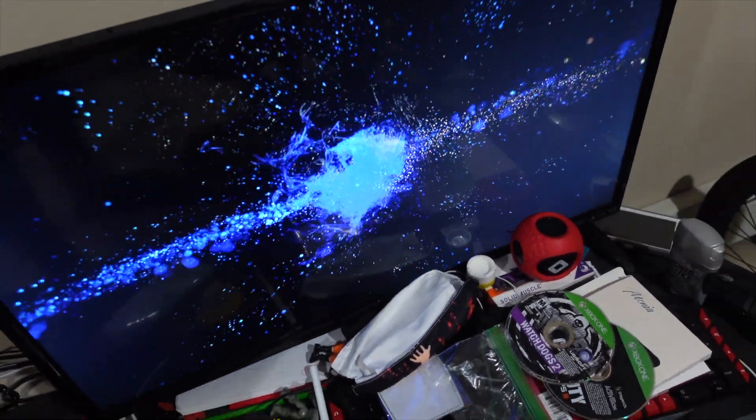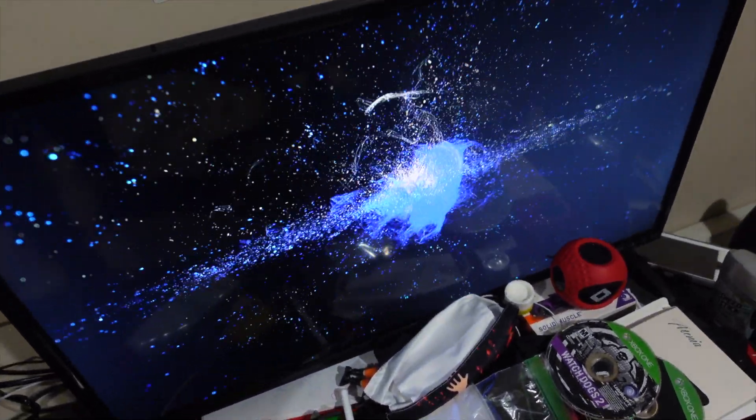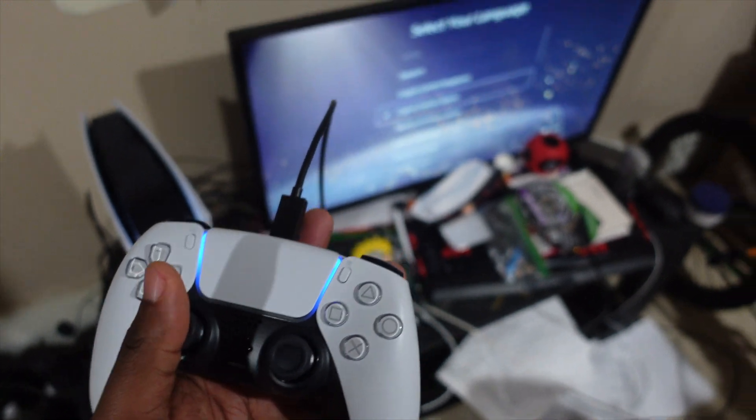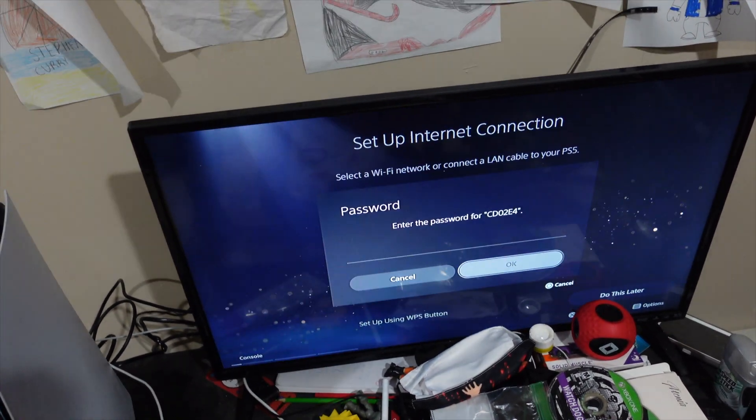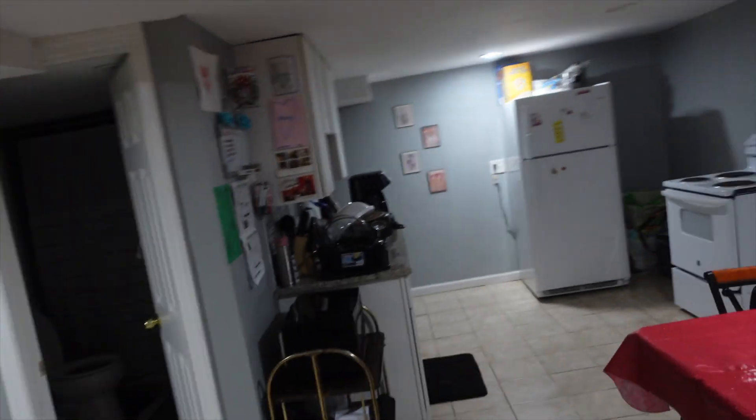It's on! Selecting English. Gotta get the Wi-Fi set up. But yeah, that's basically it. He's a big Naruto fan.